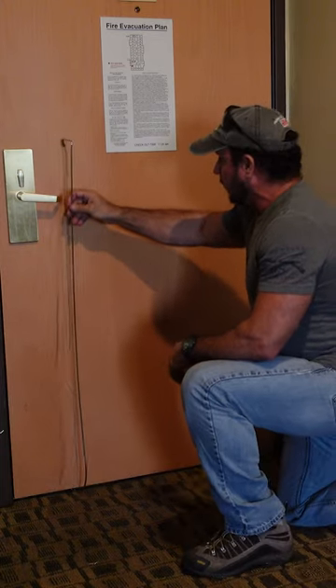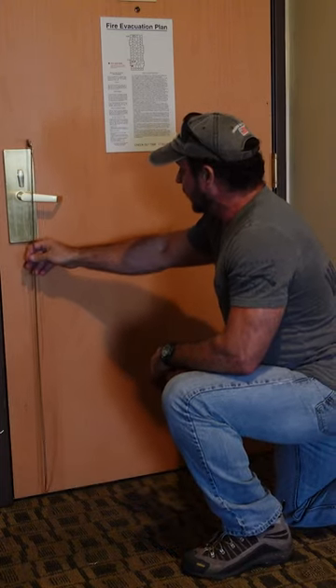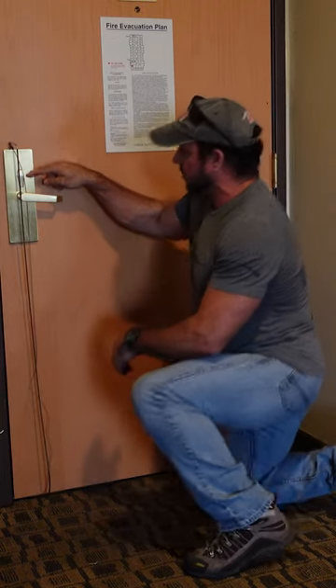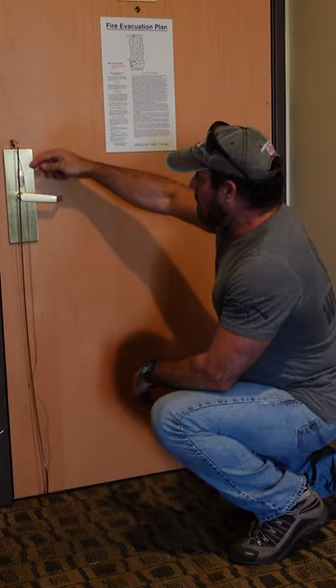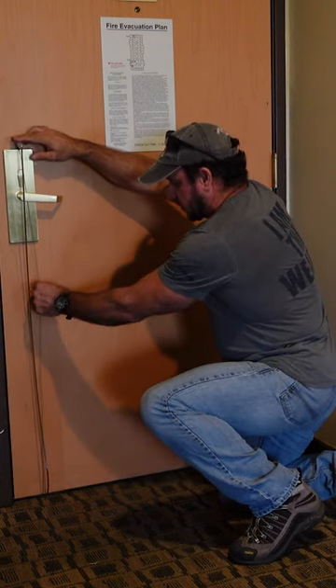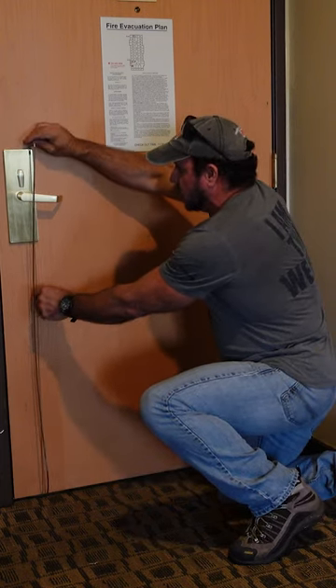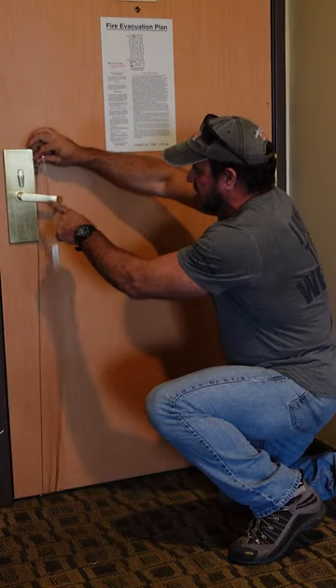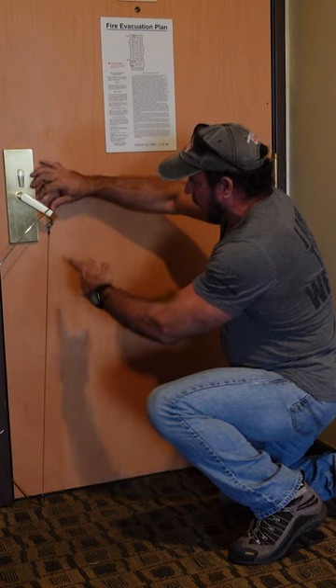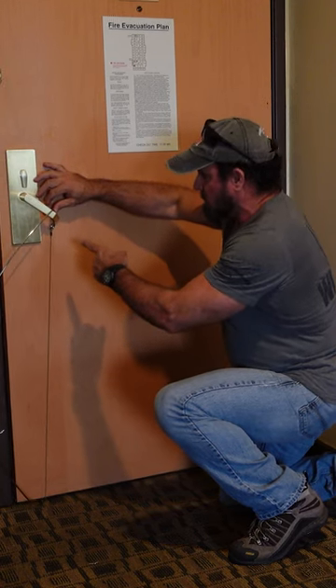Push it all the way over until you feel it hit the actual door mechanism — okay? You can't go any farther. Dale's got it all the way over against the lock. Once you get it here, very simply, the wire that goes outside — all Dale is going to do is pull down on it. As you can see, this thing bends. It'll come all the way down. He's pulling and pulling and pulling, and there it is. It opens up the door. Boom.